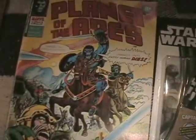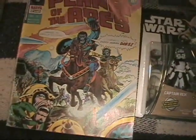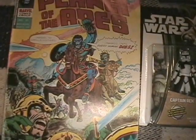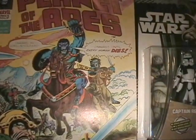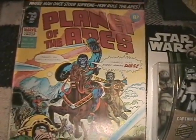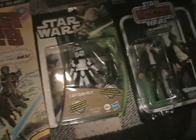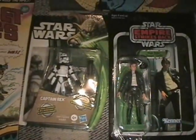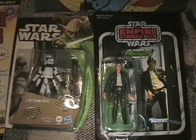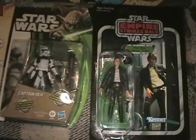He also threw in a Planet of the Apes comic. I am a fan of the original movies and these comics are just amazing. I mean, it's from 1975 and I can't wait to give that a read-through. So again, Dan, thank you so much for the gesture — you're just too kind, too awesome. I appreciate it. On to some of the other items I have to share.